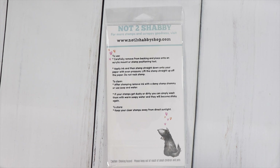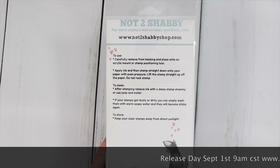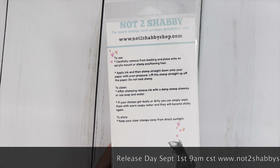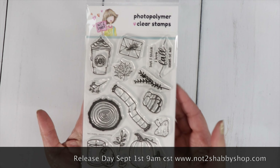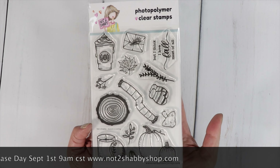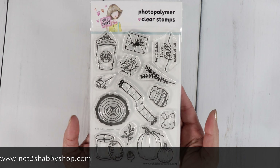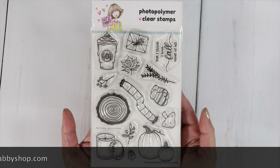Hi guys, it's Jamie with Not Too Shabby and I'm so glad you could join me today. Today we are kicking off our countdown to release day with a reveal. I'm going to reveal a stamp that's going to be in your September box. The September box is called Autumn Vibes and I just love it — I can't wait to show you tomorrow's peek of the paper and the ephemera.